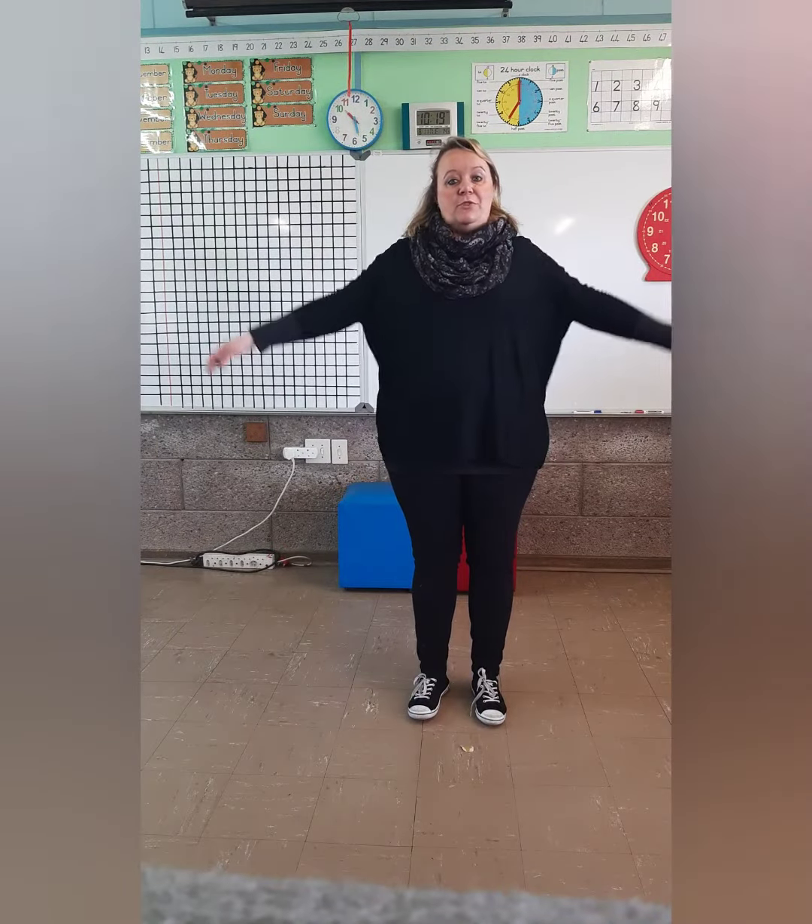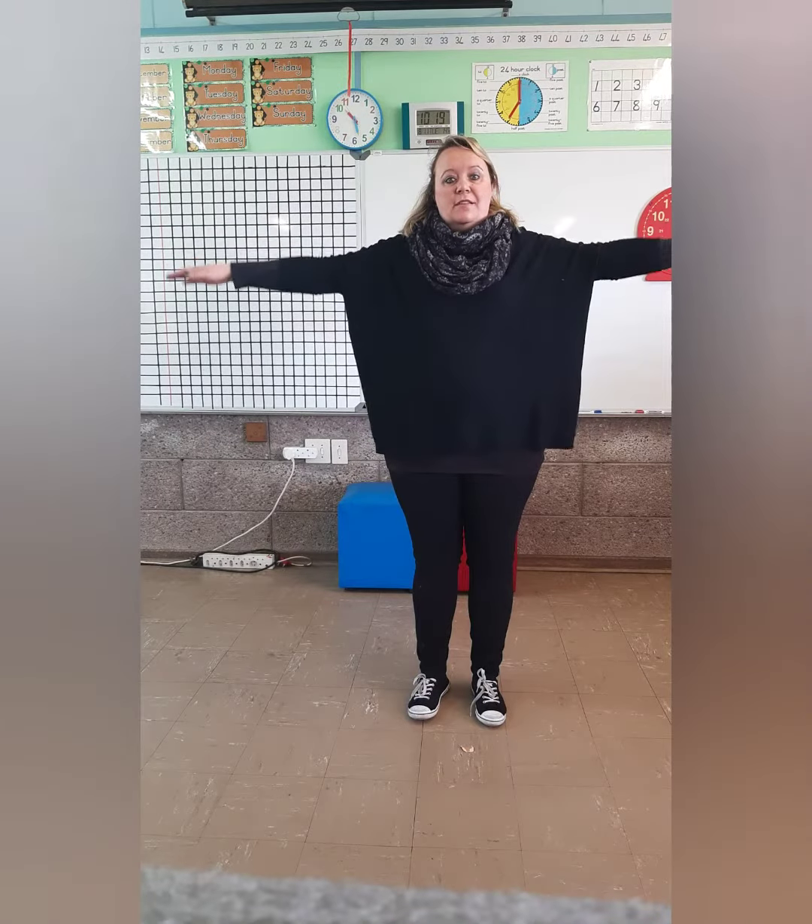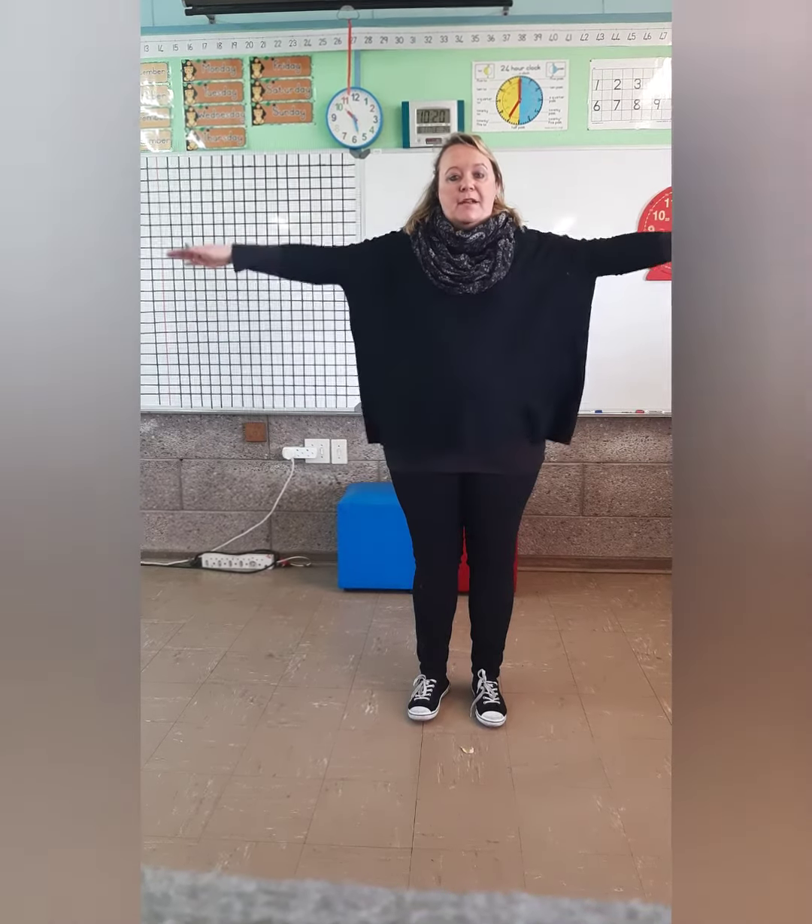Make these side arms straight. Come like this and move slowly up and down.